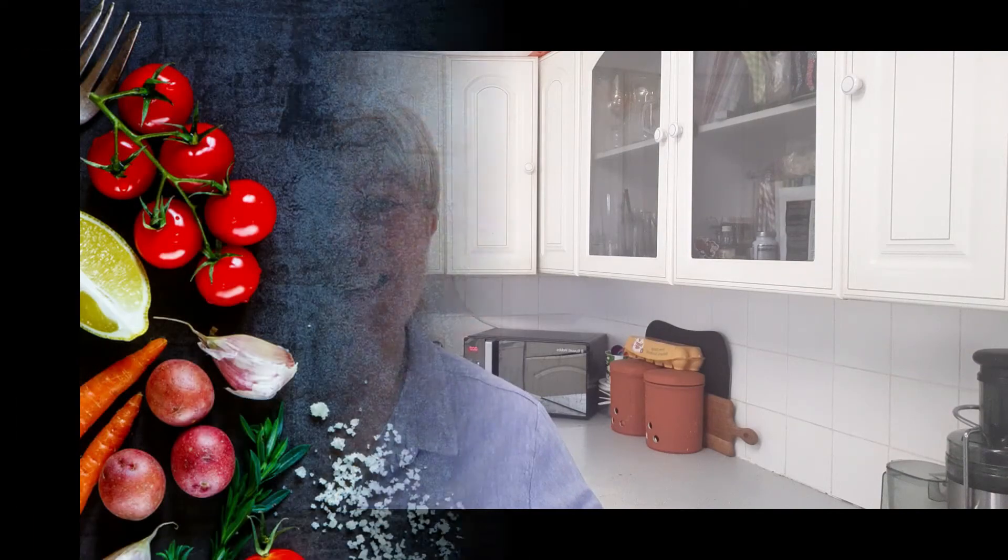Hopefully you enjoyed making these. They're great to have with a cuppa or just to pop into a lunchbox. Take care and I'll see you next week. Bye!